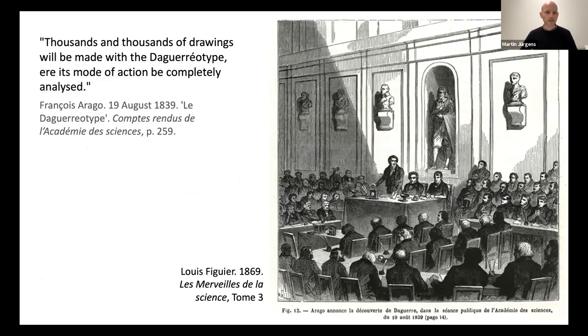I'll give you one more quote before we end. 'Thousands and thousands of drawings will be made with the daguerreotype ere its mode of action be completely analyzed.' This is François Arago, quite shrewdly, at the announcement of the daguerreotype on the 19th of August, 1839. And even today, 180 years later, new methods of analysis are giving us new insights into how the daguerreotype works, and there are many questions still to be answered. This brief talk has focused only on the use of microscopes to determine how to go about etching daguerreotype plates. Future research, I hope, will examine the broader question of how magnification helped early researchers develop their image formation theories, and especially the actual physical form of the particles, which in 1839 and 1840 were described as round, but today we know they can have many different types of forms.